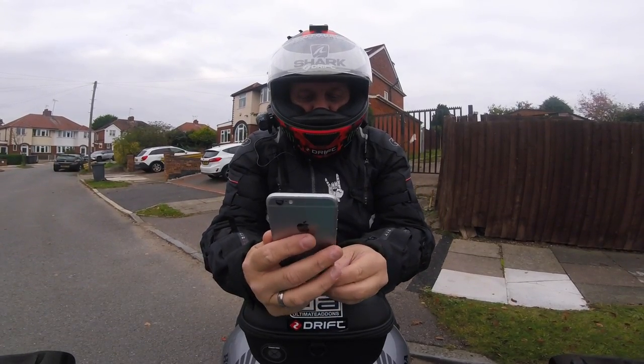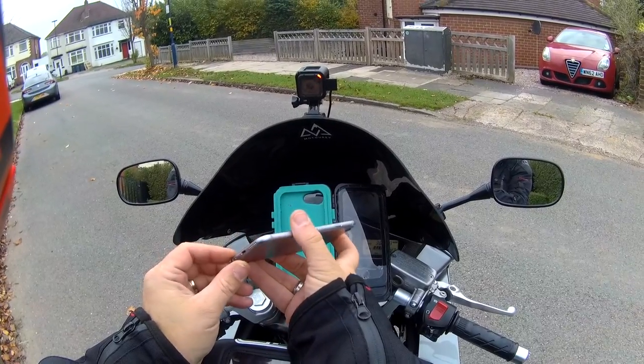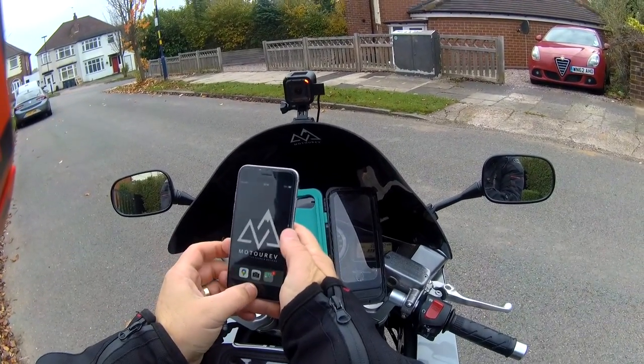In this video I'm going to talk you through using an old phone — I have an old iPhone 6 — and how I turn this into a sat nav and use it.